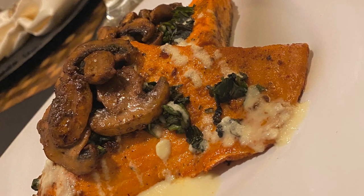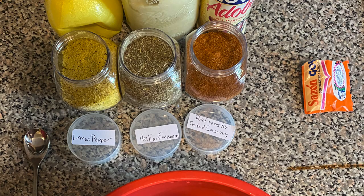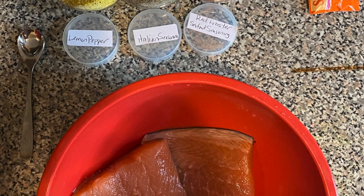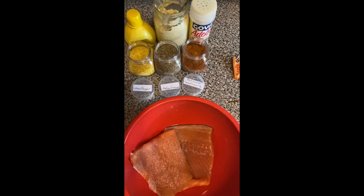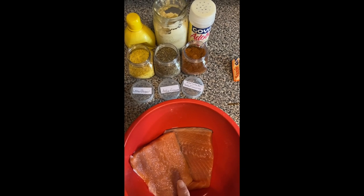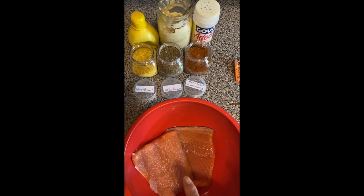Welcome to Cooking with Nora. Let's make some salmon and mushrooms — these are the seasonings. First of all, I have lemon juice already added to the salmon.